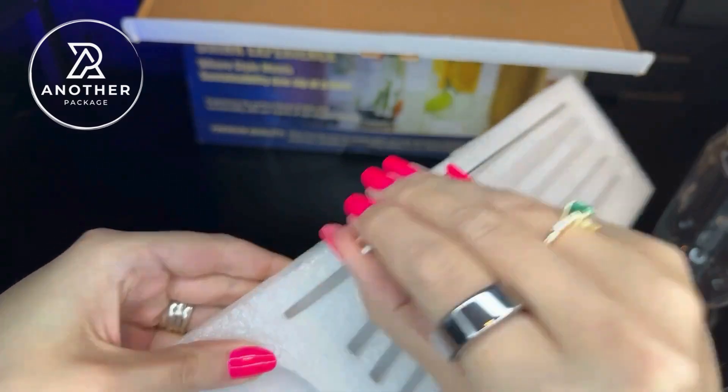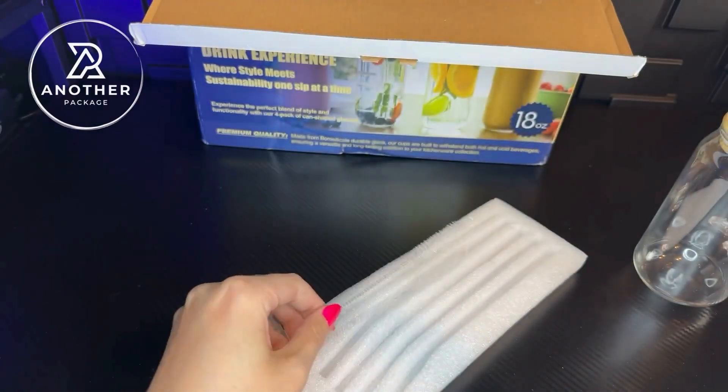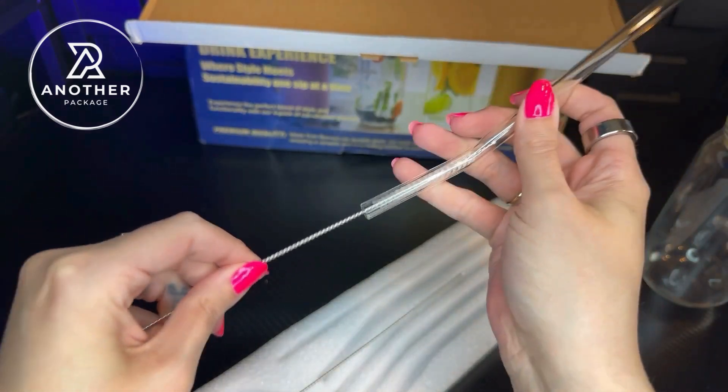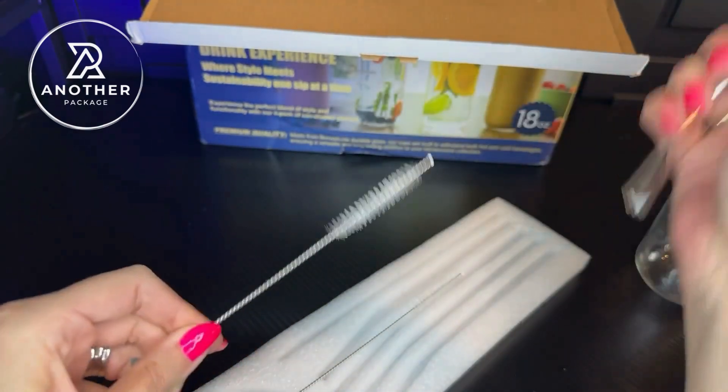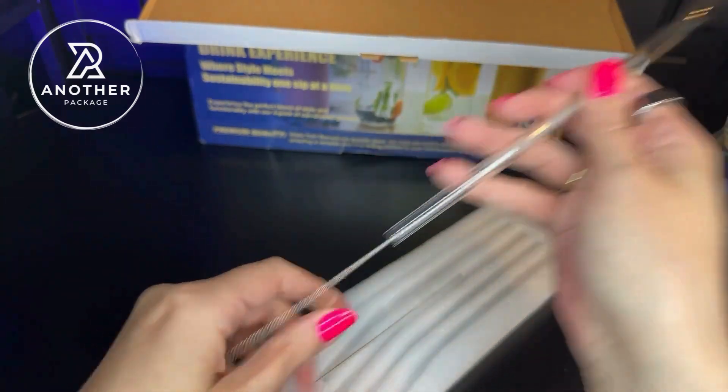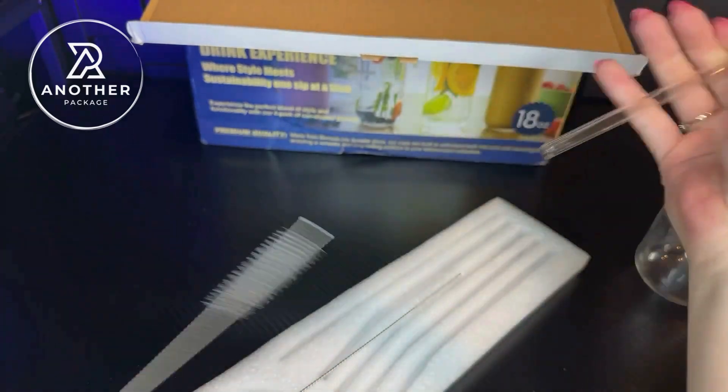It looks like we are also given two of the brushes. This is so convenient — I know that you've run into this problem too, where it just becomes so difficult to actually be able to clean the straws. So I love that they sent this because it's going to make everything as clean as possible, and it seems to be the kind that actually fits inside of it, so I definitely appreciate that.